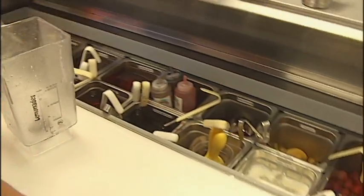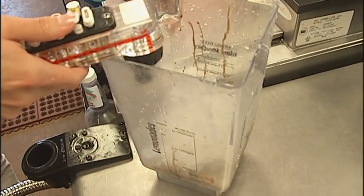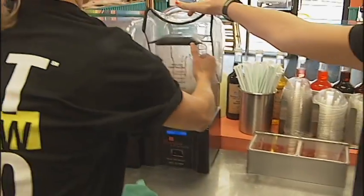And we have a bunch of different smoothies you can make. We have the numbers 1 through 16 on our menu to choose from. Put it in your blender and blend it on two.